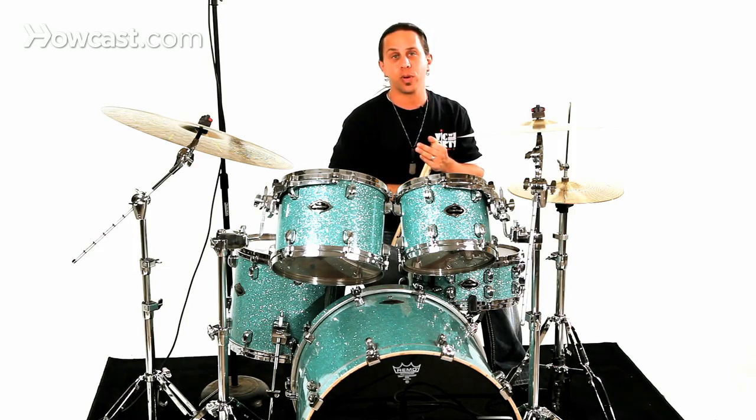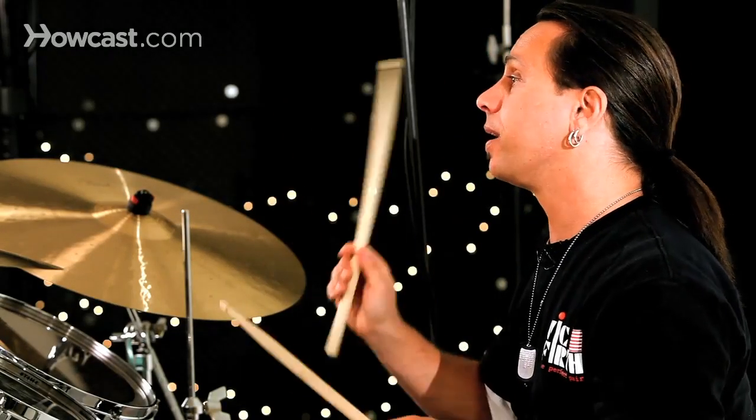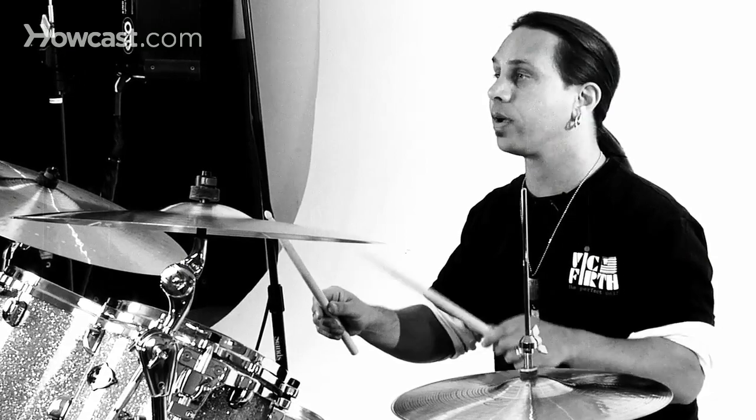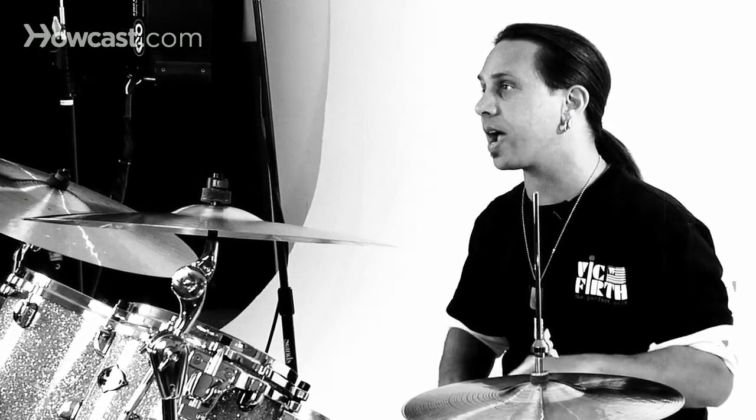If you know anything about the term diddle, we're talking about a double. So it would basically be a right, left, right, left, right, right for the double, followed by a left, right, left, right, left, left for the double on the left side.